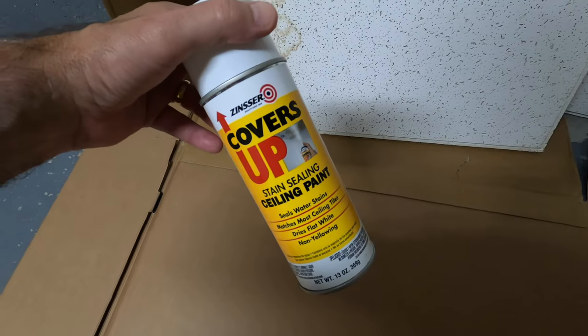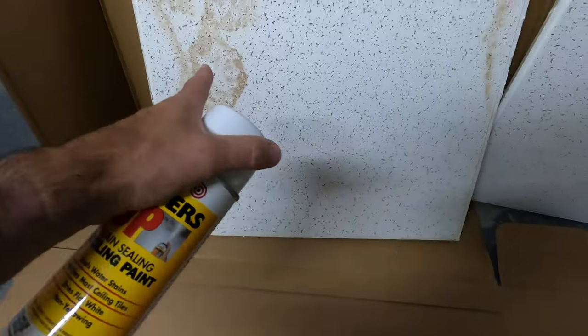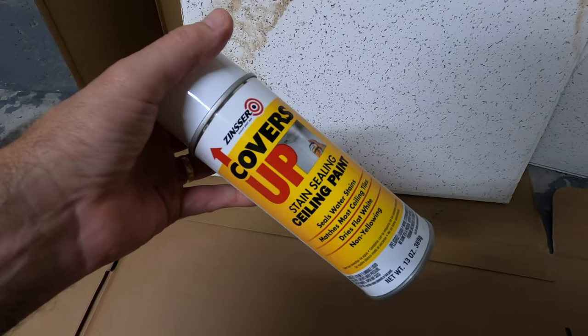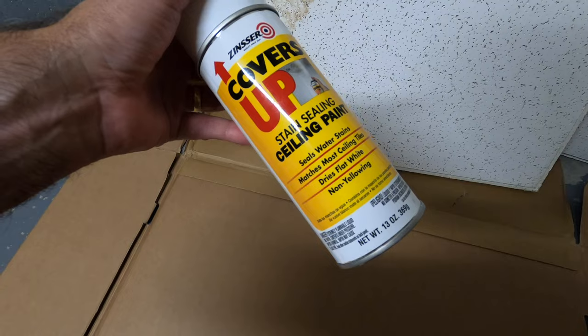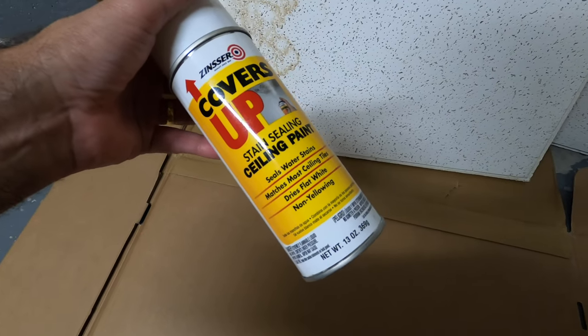I don't want to replace the tiles because they're expensive. So I saw this product online — Sincere Cover-Up Stain Ceiling Paint. I was pretty impressed by it. I want to see if it works. It's like 10 bucks for this can and it'll do maybe seven or eight tiles, so that's a huge savings.